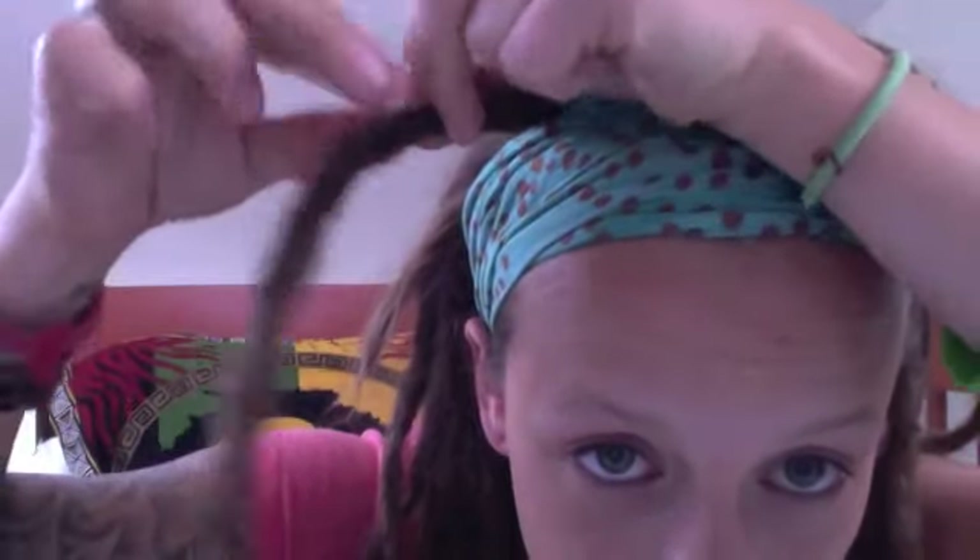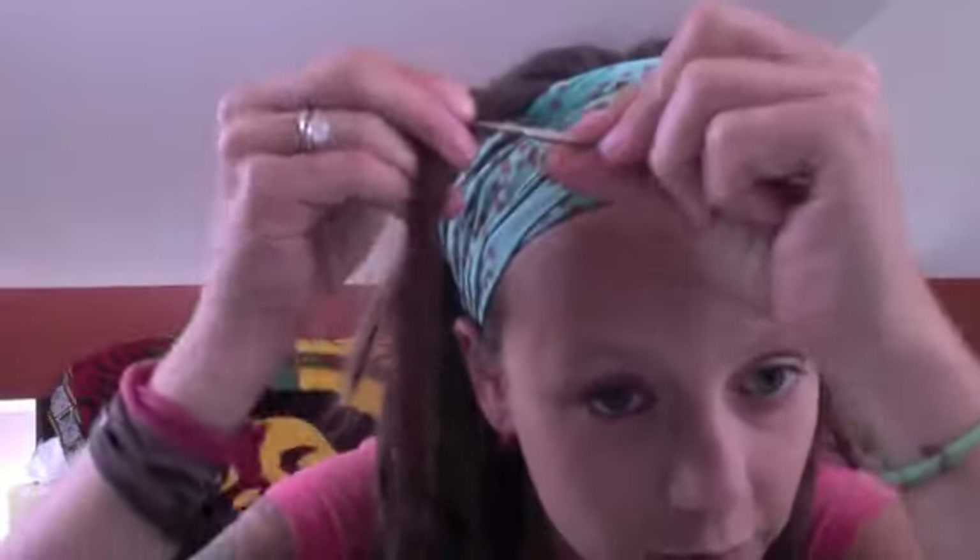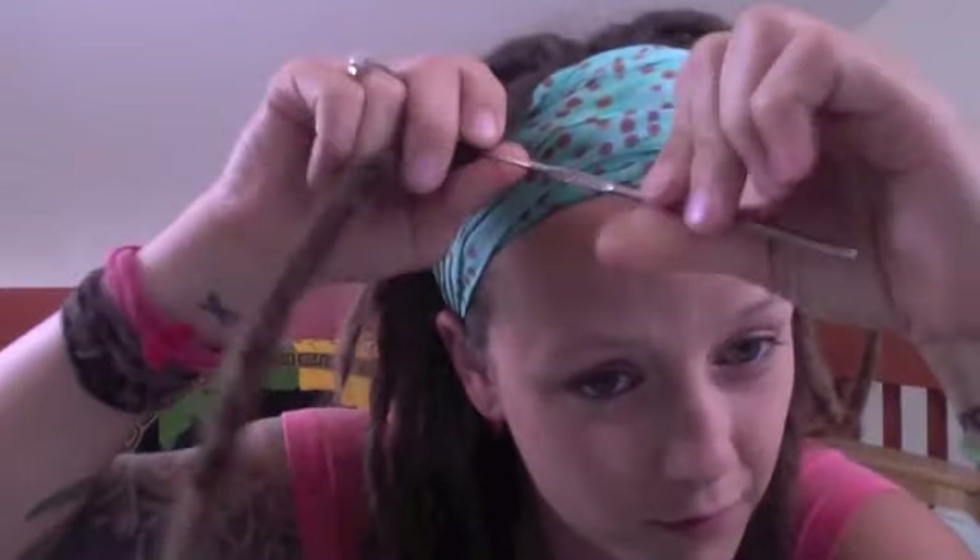With the little hook it takes a long time, but it really makes the dreads great. I like the large one for pulling the big hairs through, and then I just use the little one for small loose hairs here and there.